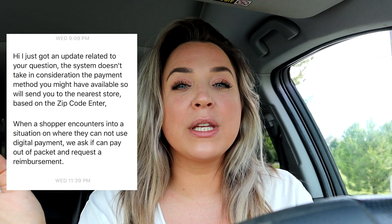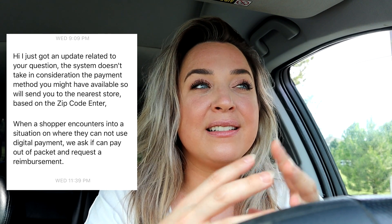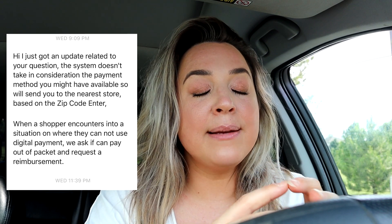I also reached out to a personal Instacart tier-three support contact, and he said you should receive batches for all areas. I know support isn't always on the same page, so I don't want to tell you definitively that you'll only receive batches for stores that accept mobile payment when that may not actually be the case. I'd go about it assuming that isn't guaranteed.